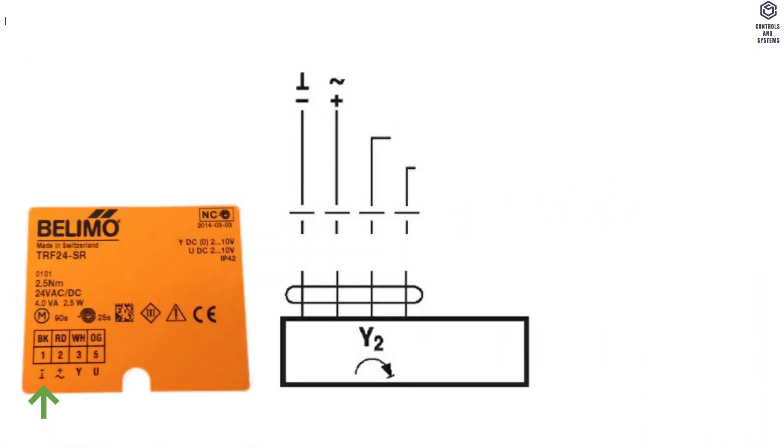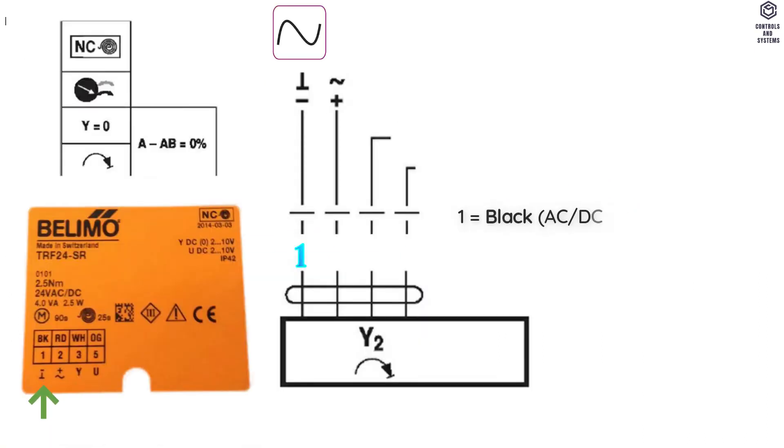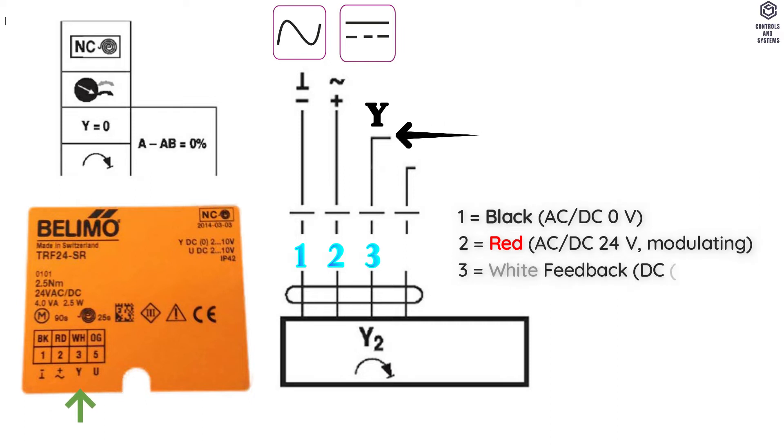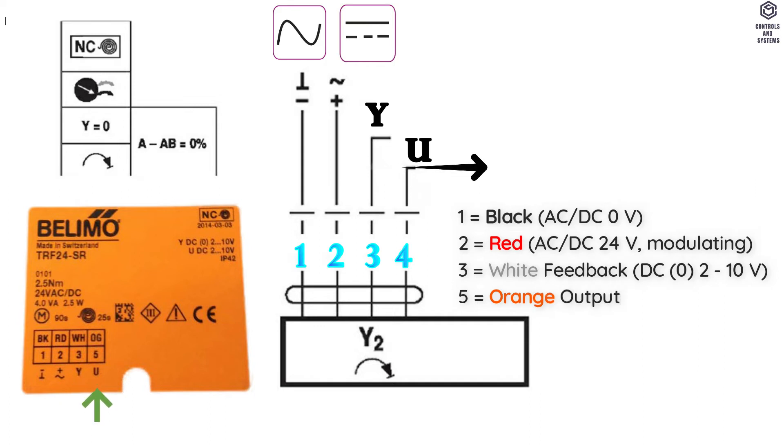Wiring Diagram: 1 is Black for AC or DC 0 V supply. 2 is Red for AC or DC 24 V supply. 3 is White for Feedback Signal DC 0 or 2 to 10 V. 5 is Orange for Output Signal DC 2 to 10 V.